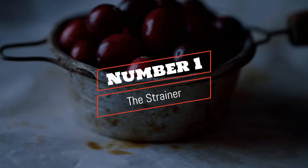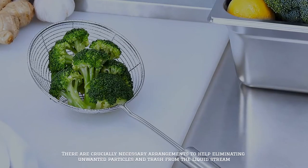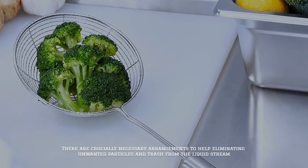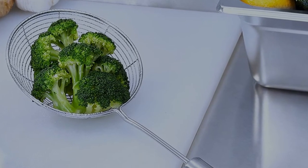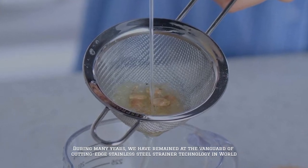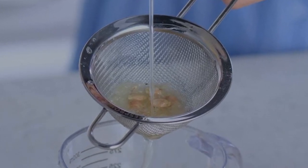Number 1: The Strainer. Strainers are crucially necessary arrangements to help eliminating unwanted particles and trash from the liquid stream. During many years, we have remained at the vanguard of cutting-edge stainless steel strainer technology.